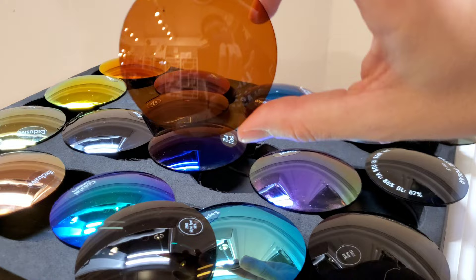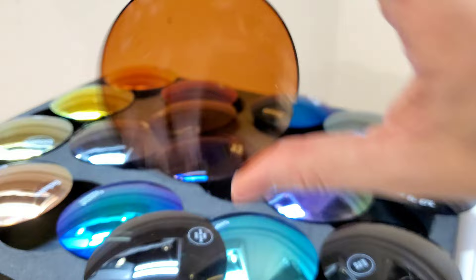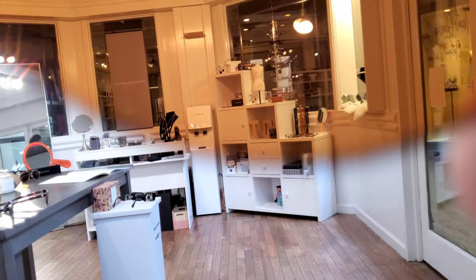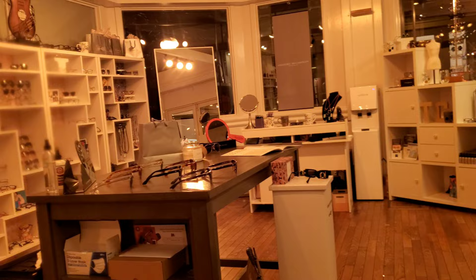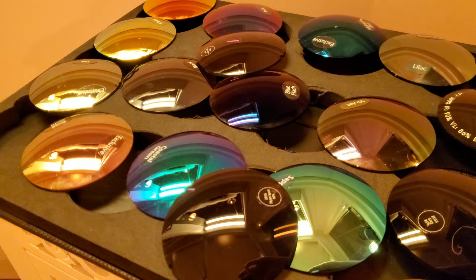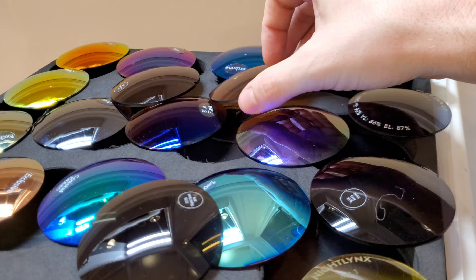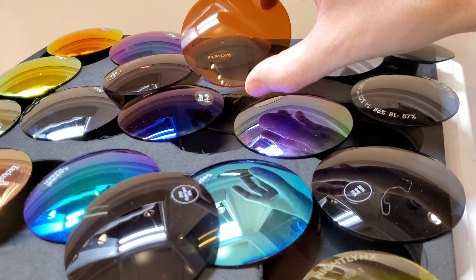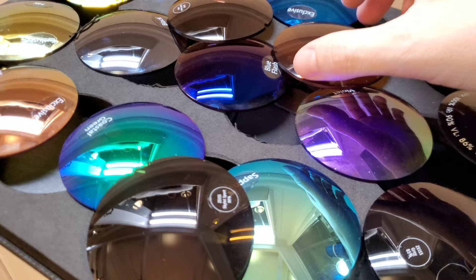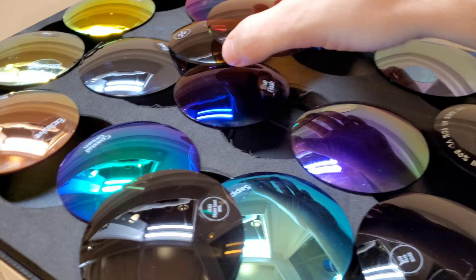Then you've got the true contrast-enhancing browns. This one is almost amber — definitely the camera makes it look more amber than it is in person — but this is your high contrast brown mix. It really boosts the contrast up. Doesn't do as much for darkening the lens, but it adds a nice deep, rich contrast to everything. This is the one that makes the greens really pop. You can see it brings those greens to life almost instantly. Golfers either love it or hate it because it makes the green very intense. If you've got a lot of forestation around you, it can be a little intense and overwhelming at times — something to keep in mind.